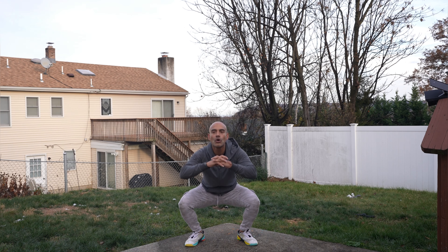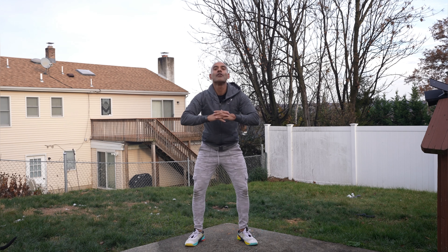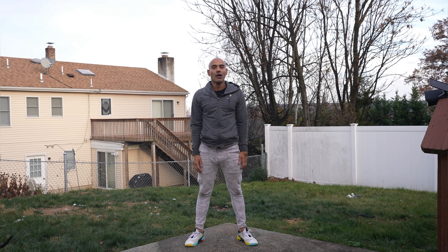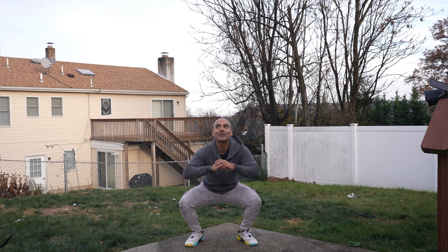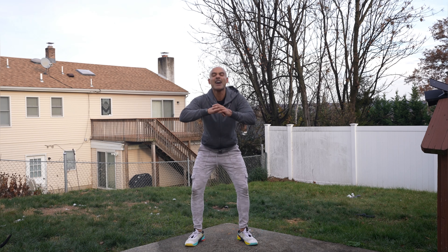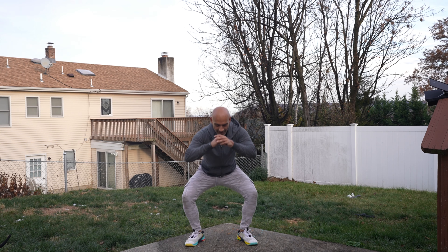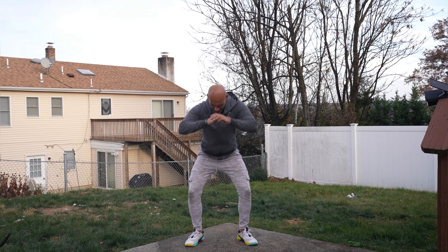31, 32, 33, 34, 35, 36, 37, 38, 39, 40, 41, 42, 43, 44, 45, 46 — oh my goodness — 47, 48, 49, and 50.